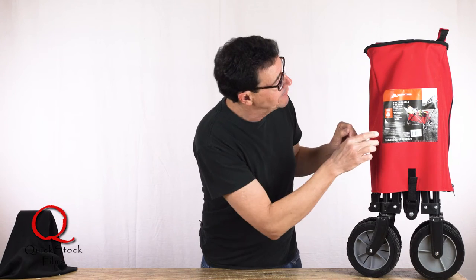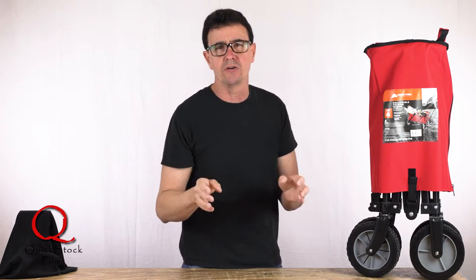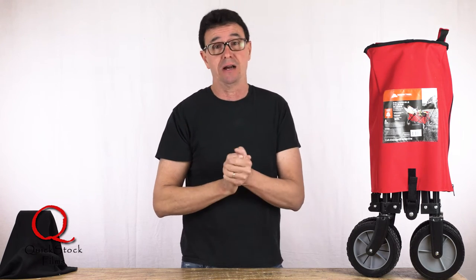The reason I like this one is that most of these folding carts have a 60 to 100 pound carrying capacity. This one has a 225 pound carrying capacity, meaning I can put a lot of gear in it.